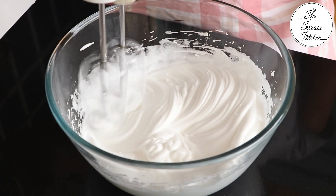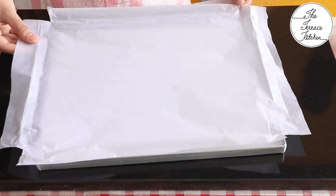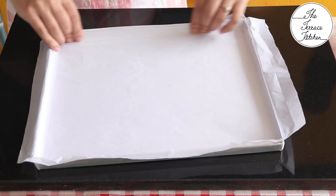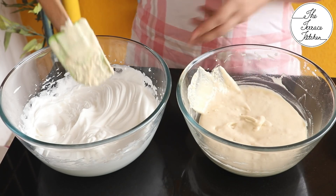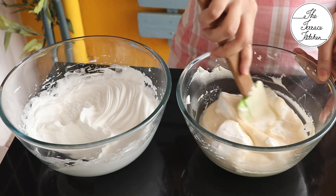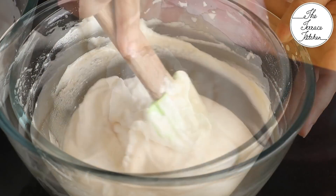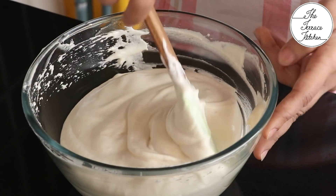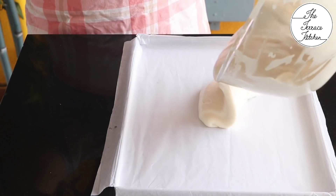Whip the egg whites to stiff peaks — do not over-whip. I've lined a flat cake tray with butter paper, cutting the sides so it lies flat — you need a flat tray to bake the swiss roll base. No need to apply oil or butter to the butter paper. Now gently fold the egg whites into the yolk mixture: add a small portion first, fold, then repeat until all whites are incorporated. Do not use a hand whisk or electric beater for this step — it should be done very slowly and gently.